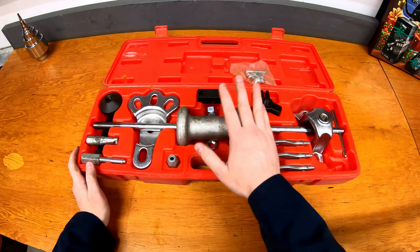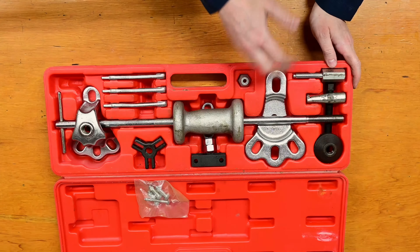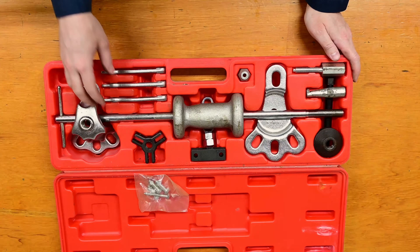Earlier during Casemans, we saw a slide hammer as well with the blind hole bearing puller set. So it works on the same principle, but this one just has a bunch of different attachments — both a two-jaw and three-jaw puller.